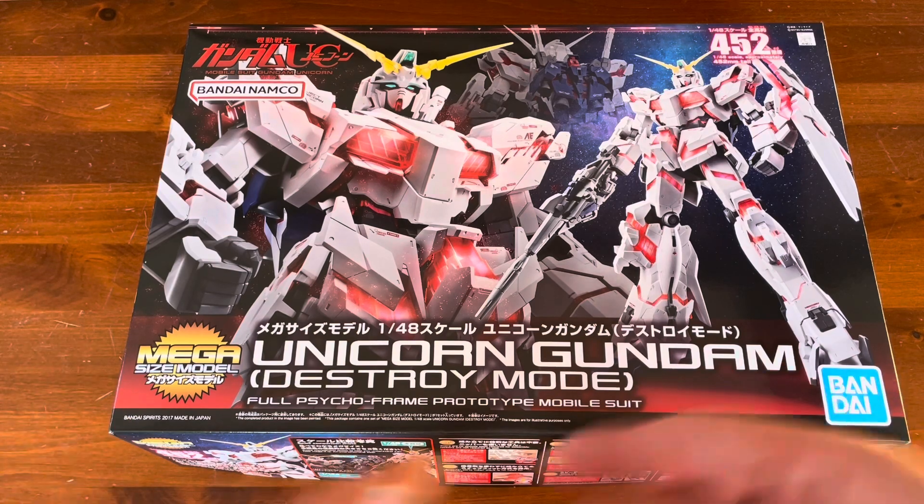You also get stickers for the head camera and eyes, plus a huge sheet of water decals to cover the whole thing. For the money I paid for this — which was, depending on where you are in the country, dirt cheap — this is definitely worth the money.